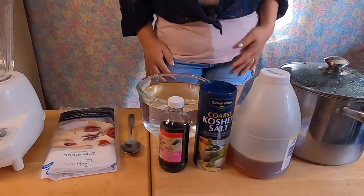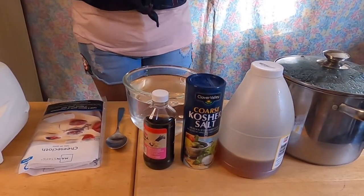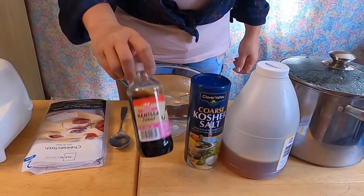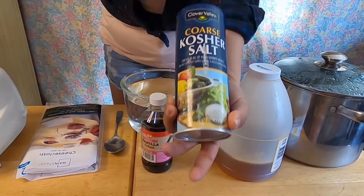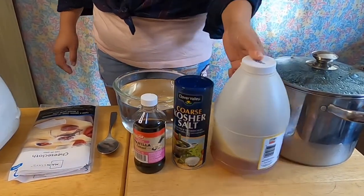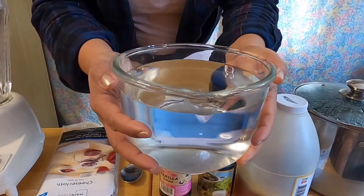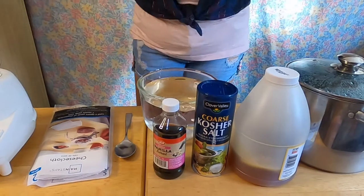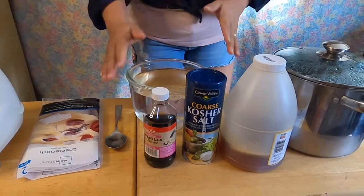What we have right here is very simple — the ingredients are just less than a handful. I have vanilla extract, kosher salt, honey for sweetener, and five cups of water.